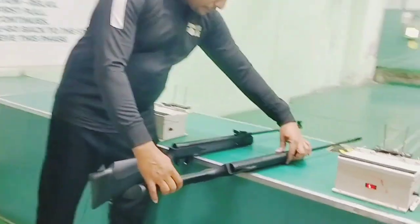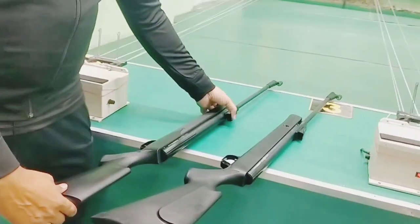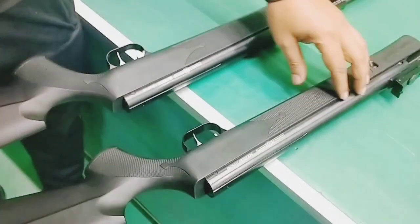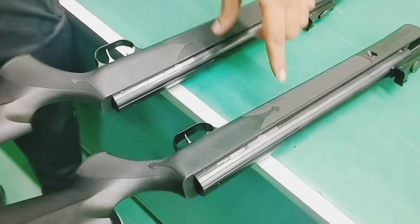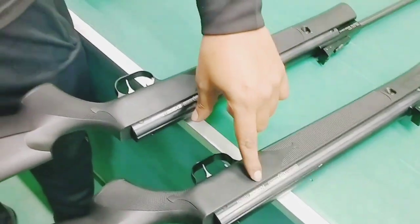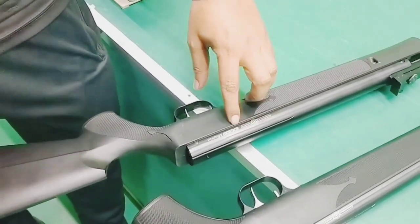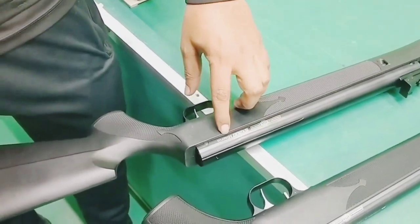First of all, I will show you the two rifles. These two rifles are from Pressy Hole Sports Company — the NX200 Athena and the SX200 Minerva.